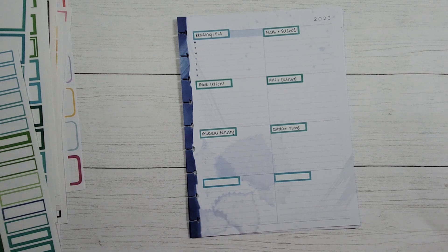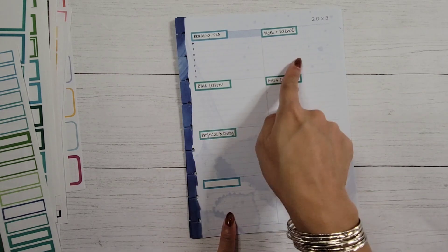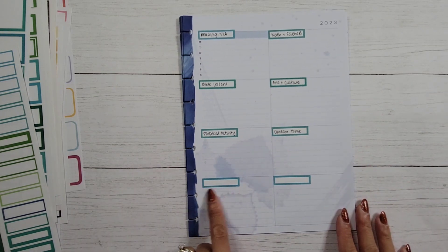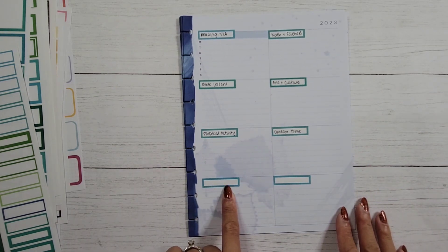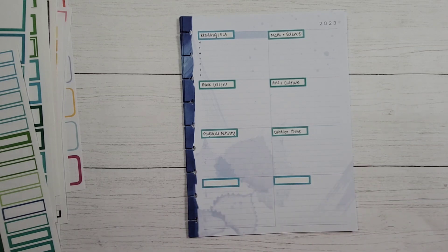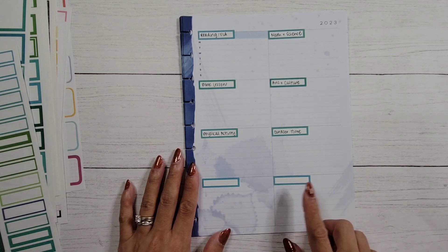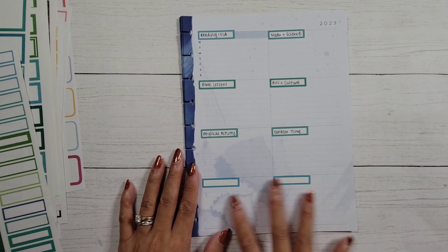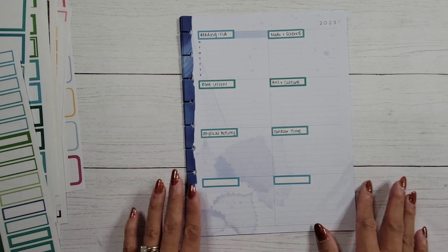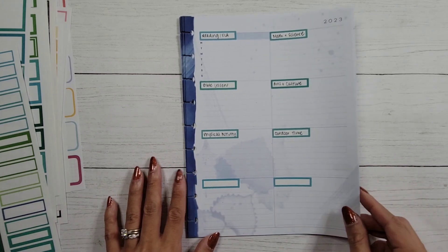If you have any ideas for what should go into these other two spots, please let me know. I'm trying to develop this schedule to help Sophia not lose her skills but also just stay on track. I might add in family time — doing things with her immediate family or extended family — and then maybe independent play, but I'm still working out these last two.